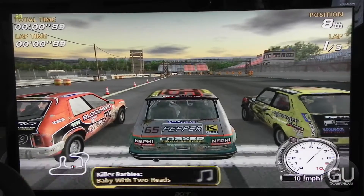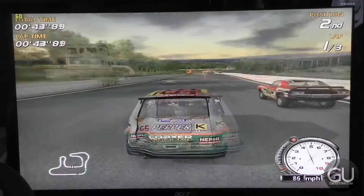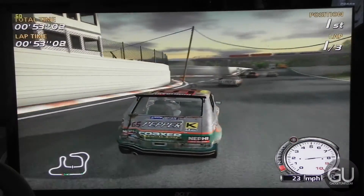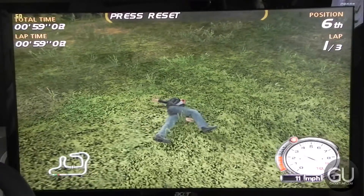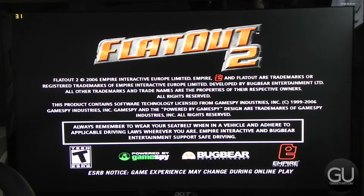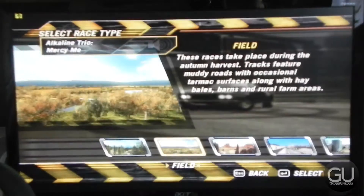First up is a racing game called FlatOut. Its graphic settings were maxed out except for anti-aliasing and anisotropic filtering, and the resolution is set to 1920x1080 for full HD gaming with triple buffering enabled. Once you're in the game, performance is quite good and generally hits 60 fps, except during situations with a lot of carnage. I'd recommend decreasing the resolution to about 1600x900 to retain the 16:9 aspect ratio while giving you a more consistent 60 fps.